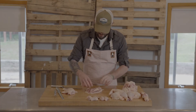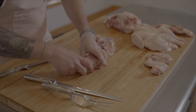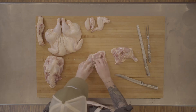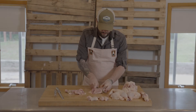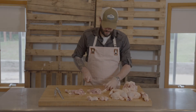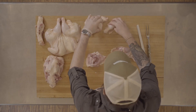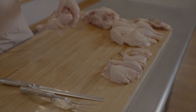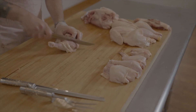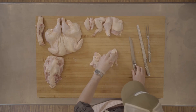Chicken is very easy to separate because it's telling you where to cut — you just recognize that line. Take your knife and make a nice clean cut right through it. Drumstick. Whole thigh. Same thing with the other side — drumstick, whole thigh.